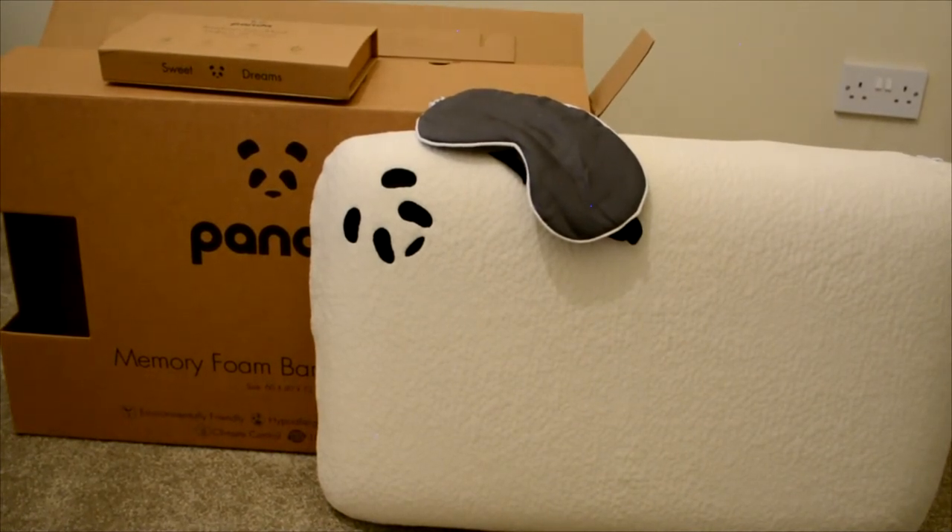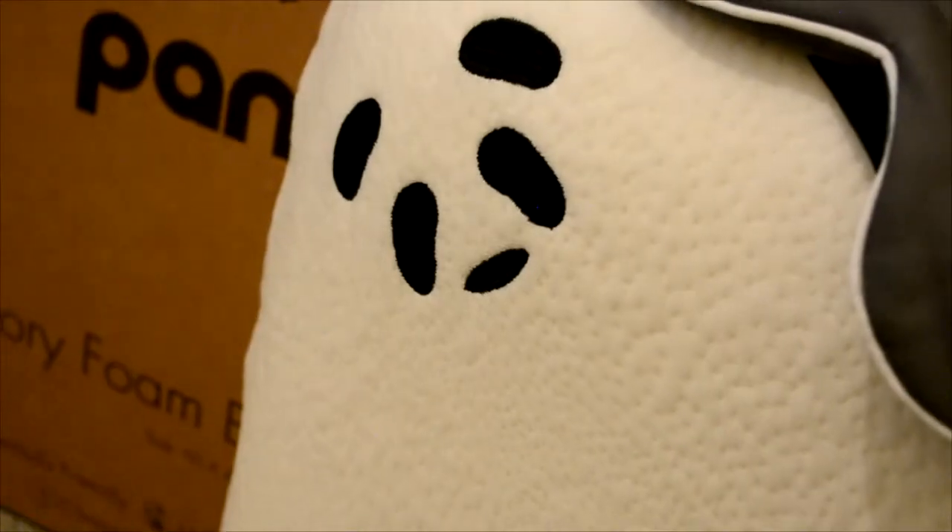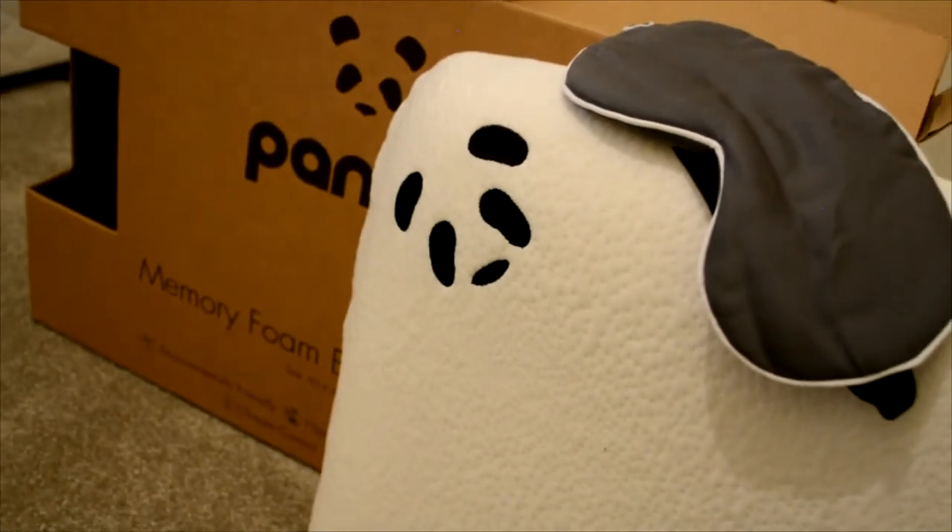You can get them separately — they don't come together — so you can get the pillow and the eye mask, and they're both by Panda. I'll put a link below if you'd like to check them out, and thank you for watching this review.